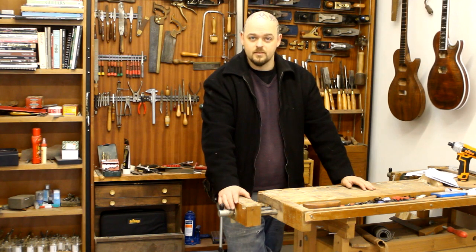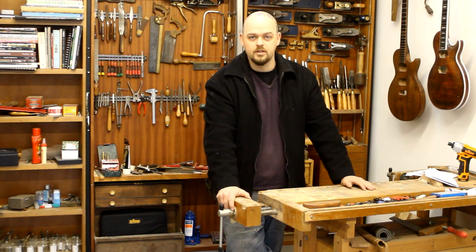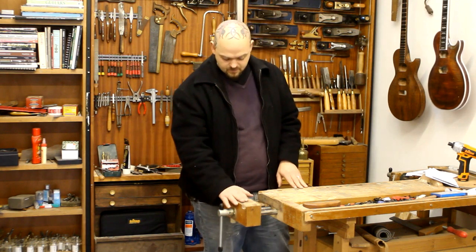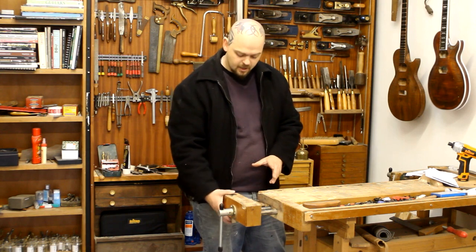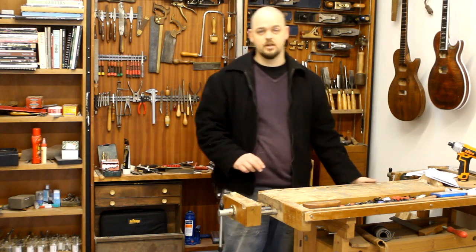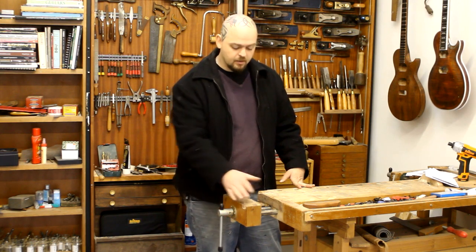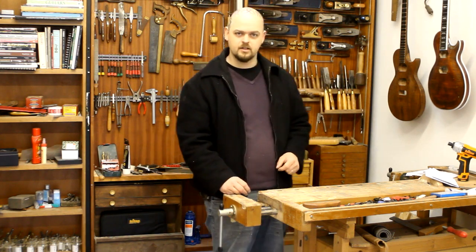I'm going to enjoy this. This is basically the first time I've done mortise and tenon joinery. I'm going to be using the draw-bore method — I'll show you. Initially I'm not sure what I'm going to do with regards to an end vise. I do like using dogs, and a lot of people say the round hole dogs are better than the square, including Chris himself. So I'm going to defer thinking about it.